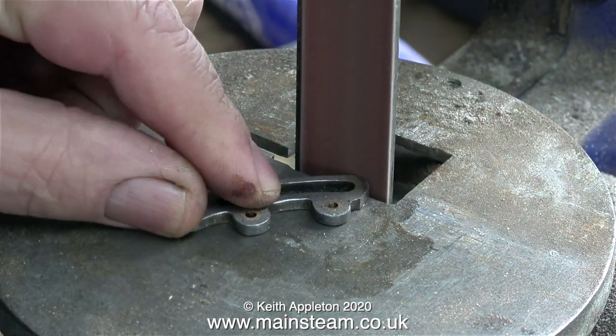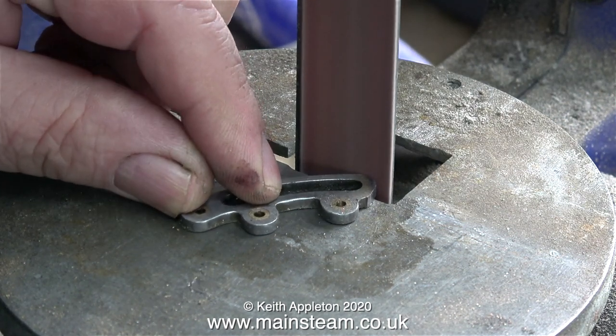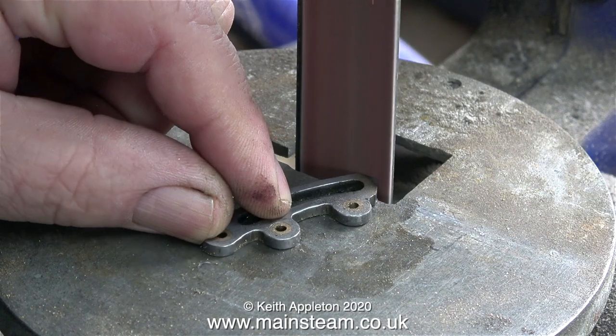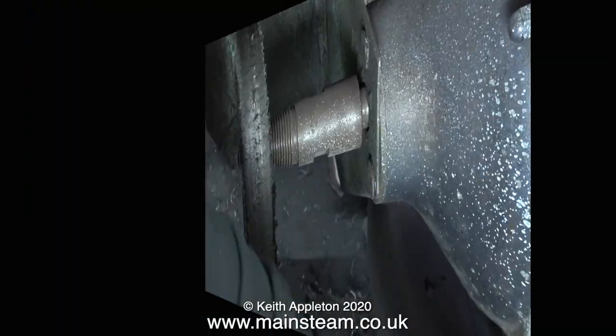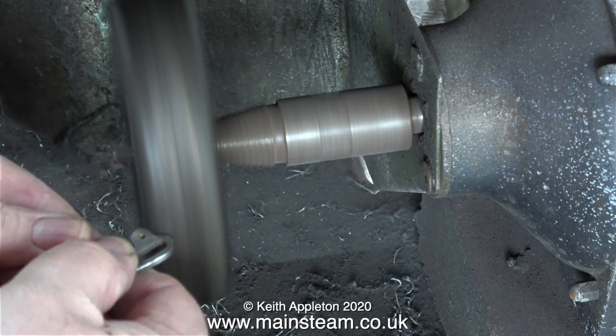Instead of grinding it square, I decided to radius the end of the expansion link, like on a 5A, being very careful not to remove too much metal from it. After grinding away the required amount of metal, I cleaned it up on the polishing spindle.